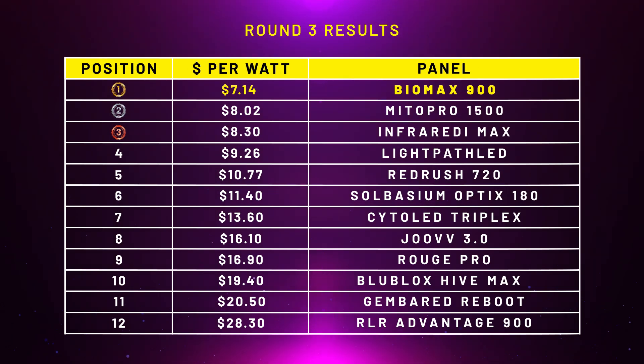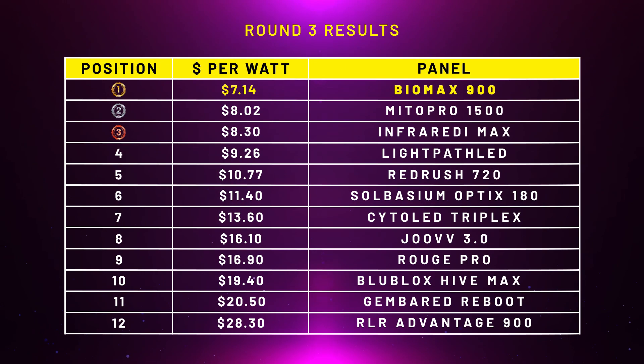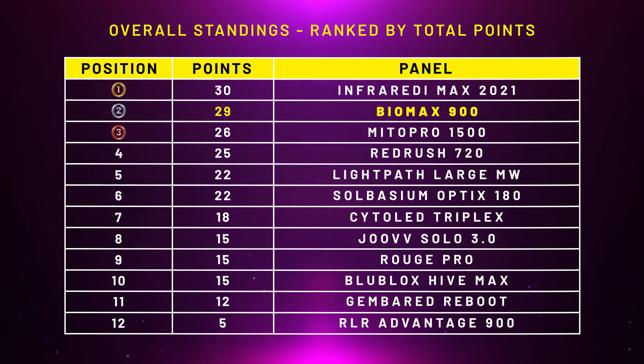Round three: value. This is where the BioMax 900 excels — it has amazing power wattage figures and comes in at a great price. The dollar-per-watt figure was $7.40, the lowest I've ever tested in all my years reviewing panels, so it dominated and came out in first place. Second was the Mito Pro 1500 at $8.02, third was Infraredi Max at $8.30, and the BioMax 600 was $8.45. After three rounds, the BioMax 900 is in second place on 29 points — the BioMax 600 had 30 points at the same stage — so it's catching up very fast.